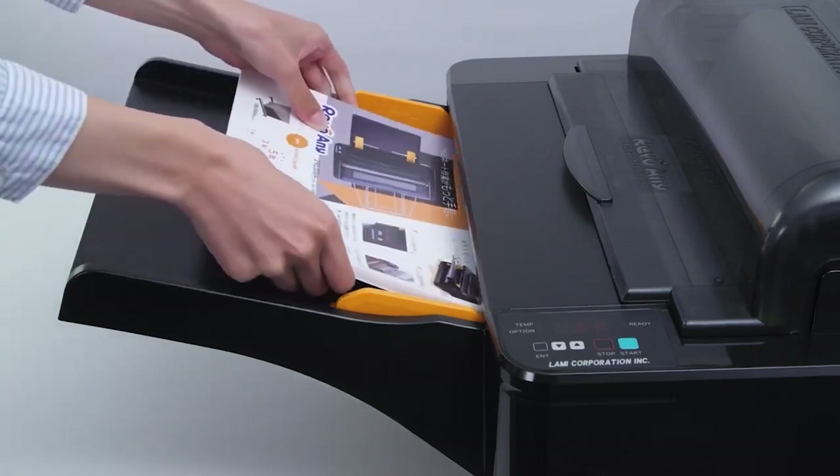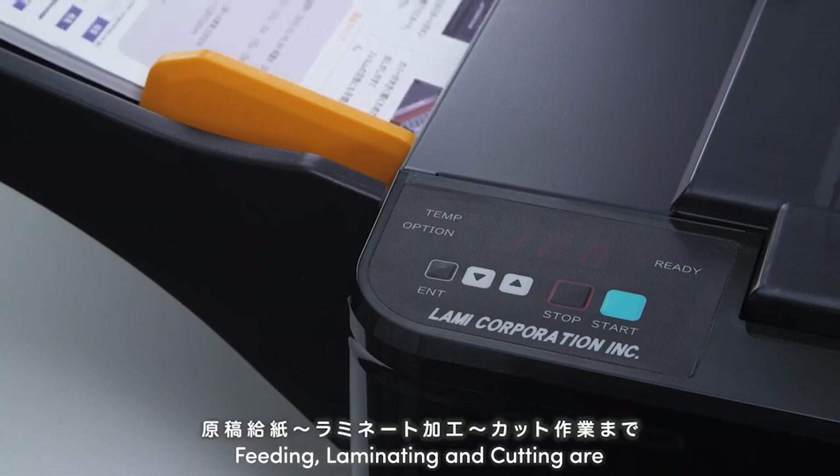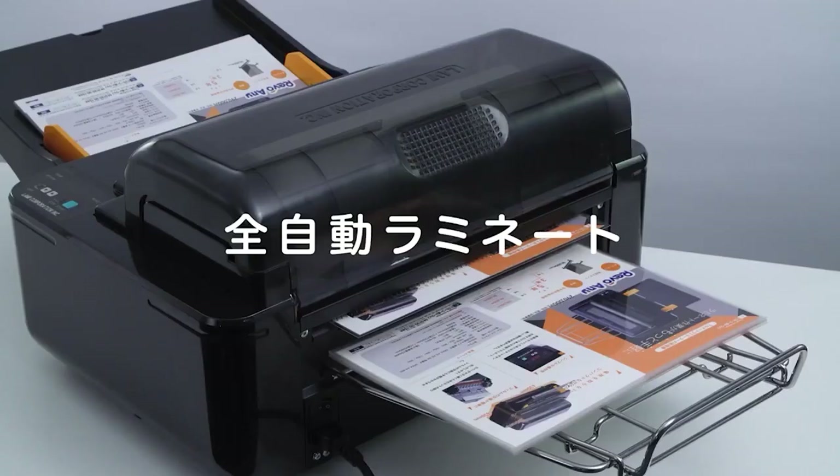Set paper on the tray, then press the start button. Feeding, laminating, and cutting are fully automatic.